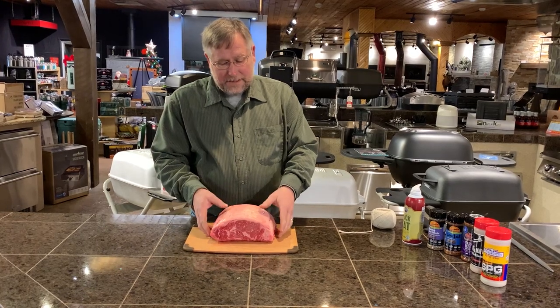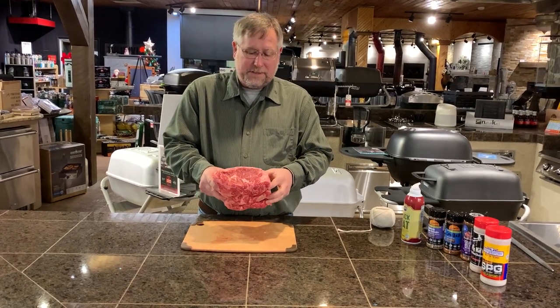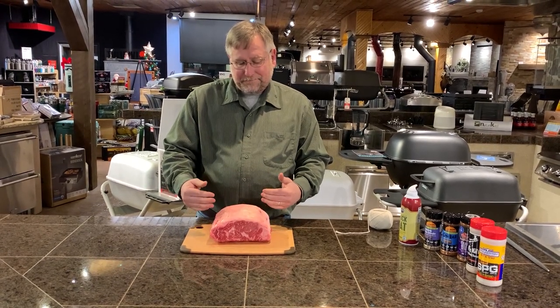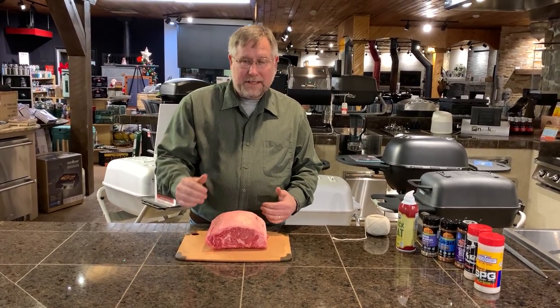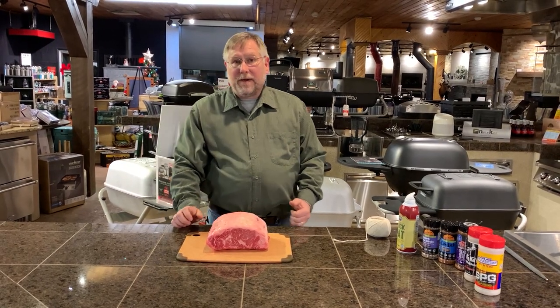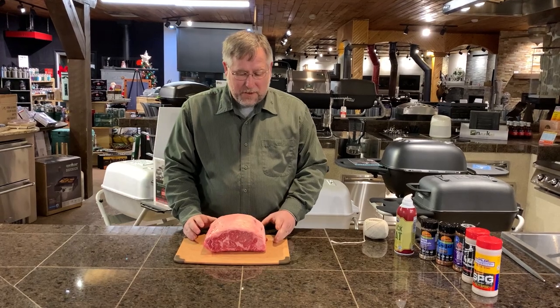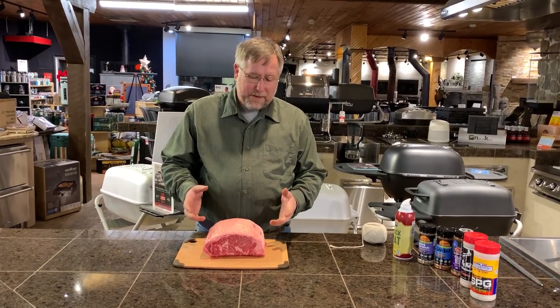Today we got here just a small prime rib roast. This is just under five pounds. These will come from a couple pounds clean up to about 20 pounds or so. We just have a small one and we're going to go ahead and get this prepped up.